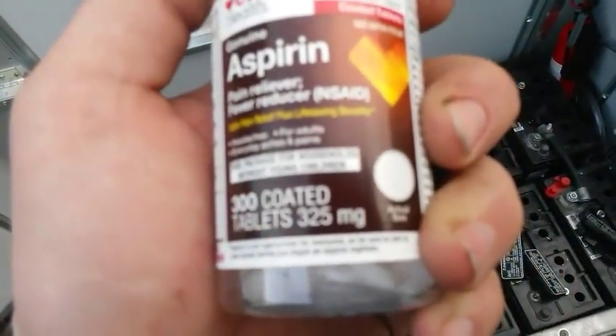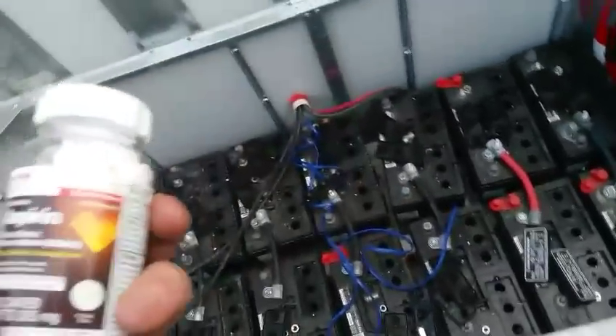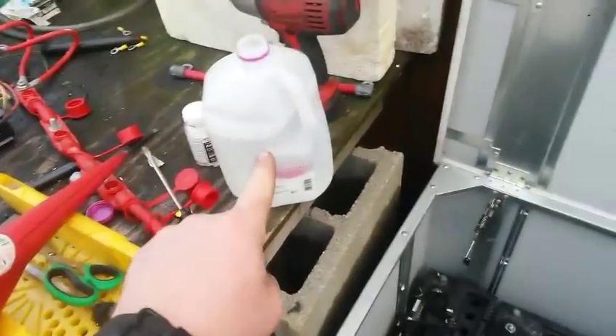Actually, I was wrong — these are actually 325 milligrams. But it really doesn't matter. It doesn't matter if they're coated or not, because after all, you are putting it in battery acid. The next step is we've got to add water.